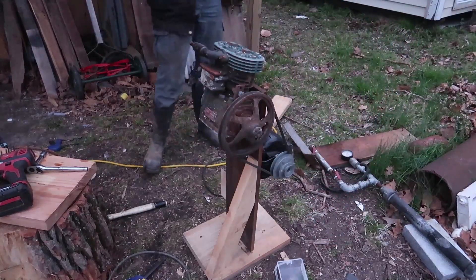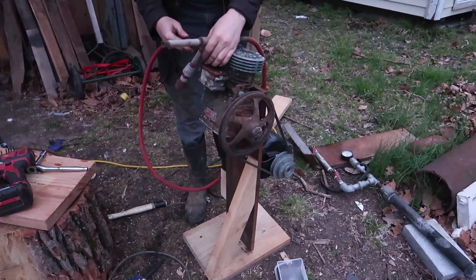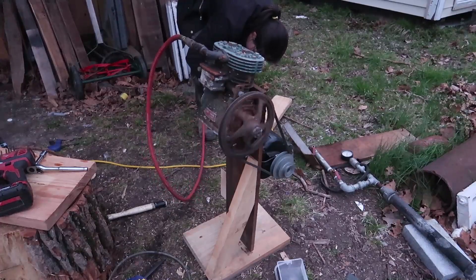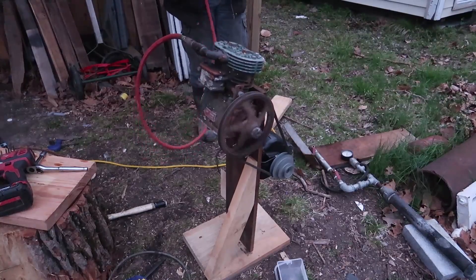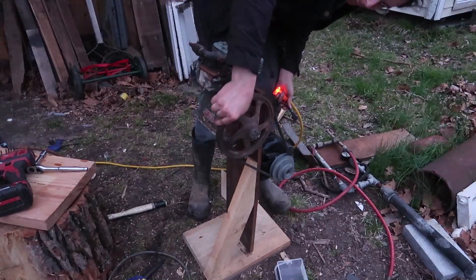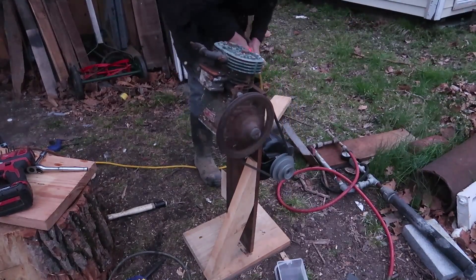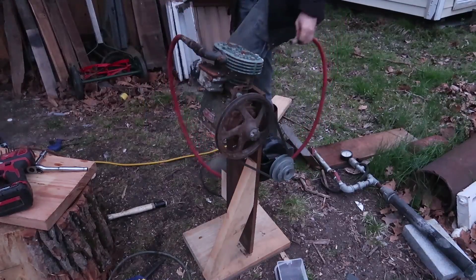Here's something I whipped together a couple years ago. I think it's the beginnings of a hopper feed sandblaster. Poor little motor — it's one-sixth horsepower. A dirt dauber made a nest in there, that's why.